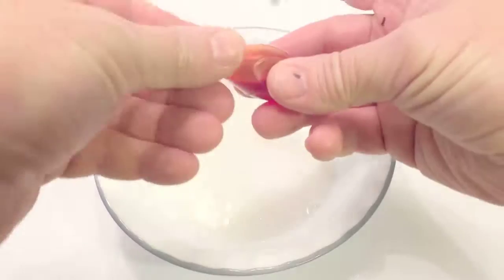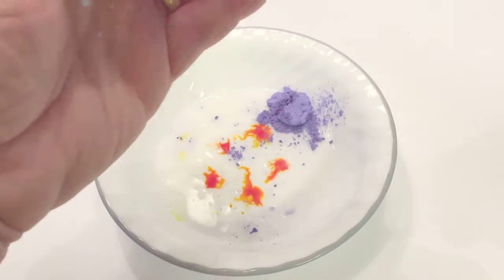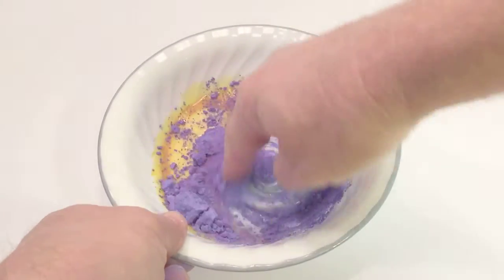Then you're going to add five drops of food coloring of your choice — I picked yellow here. Now you're going to add three teaspoons of thermochromic pigment. I have the blue here, and then you're going to mix those together.